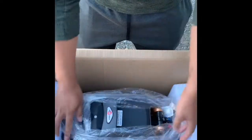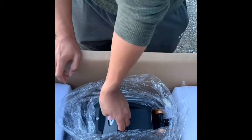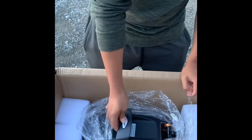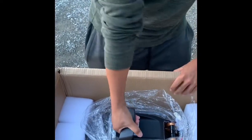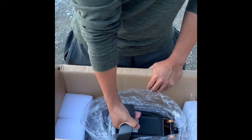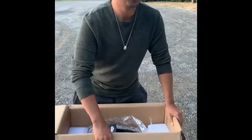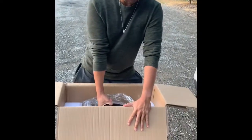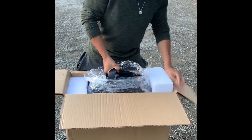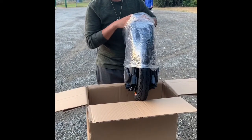I heard the sticker comes off a little bit — you can see it's already started to come off, but that's not really gonna be an issue. This comes out like a trolley — it is a trolley — this is supposed to help me pull this out. But this is why I'm probably gonna get an M10 3, because this thing is a beast. Let's try to pull this out — boom, okay, so this is it!